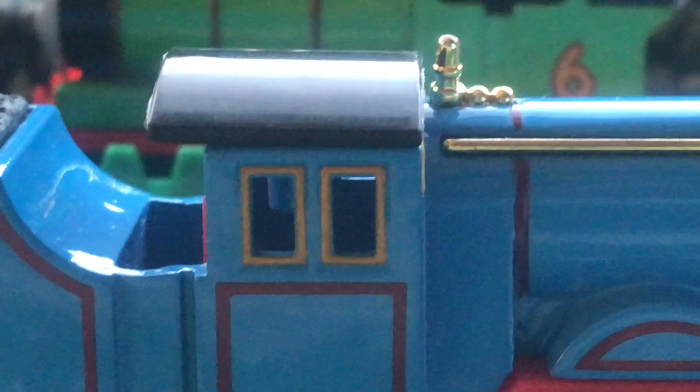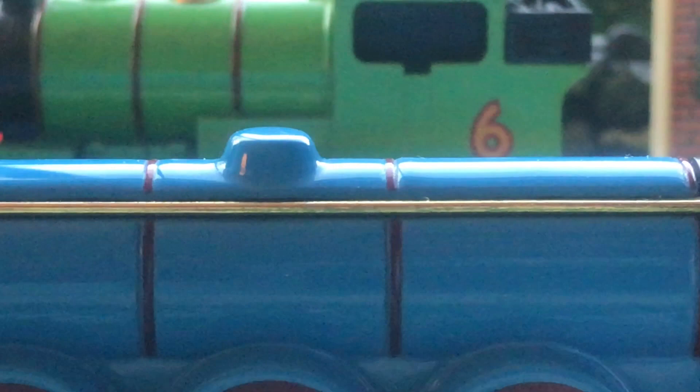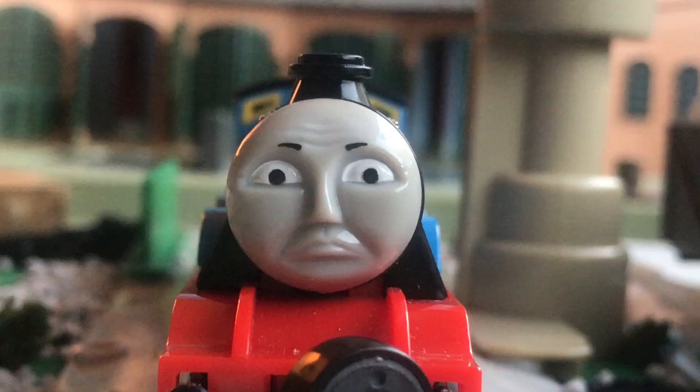One thing I like is how his cab and his whistle are very crisp and noticeable details, and that overall sold the model on me getting it first. The boiler and the funnel area is in proportion, and head forward it can look very nice or bad depending on what you like — I think it looks okay. It also has very crisp, nice, smooth paint, which I like very much.